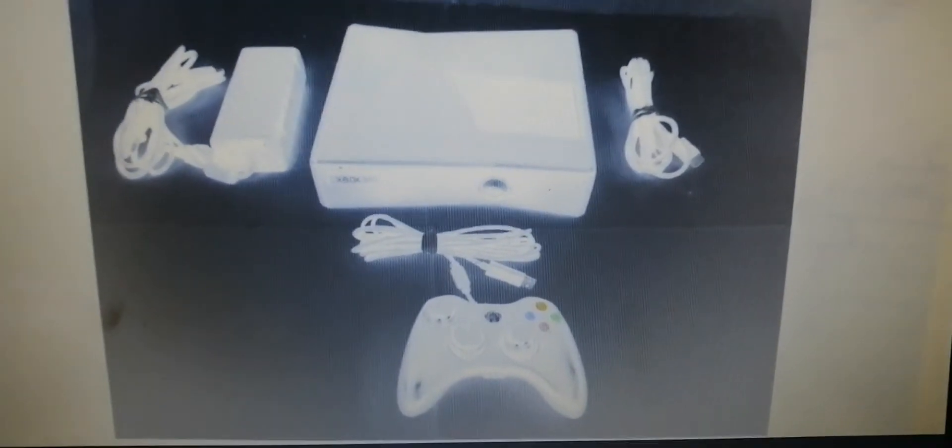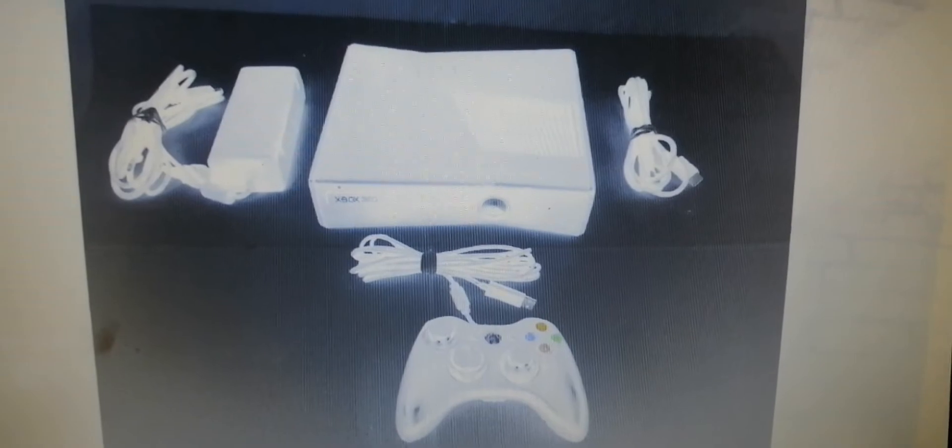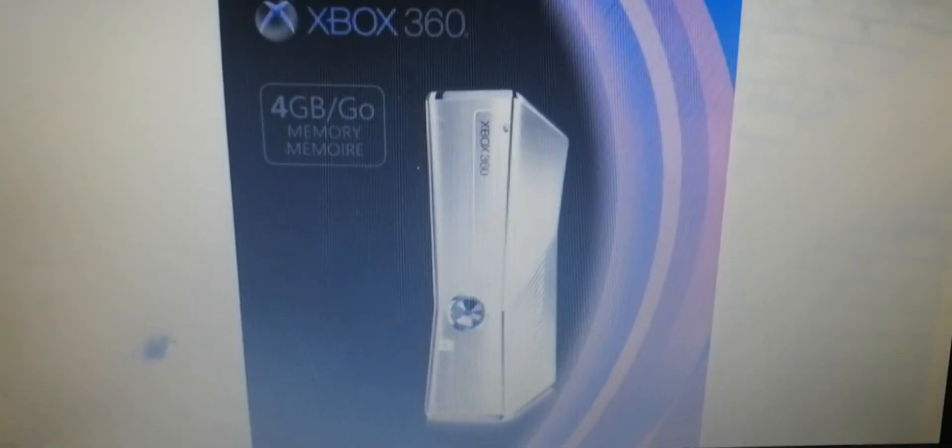Pretty cool console to play video games on. Xbox 360.